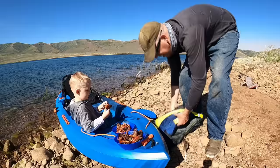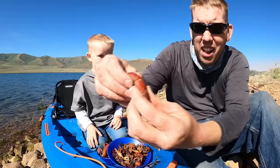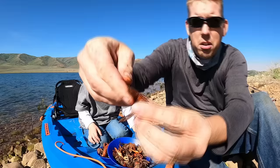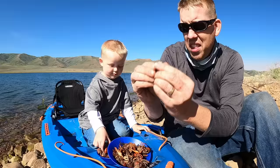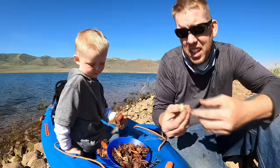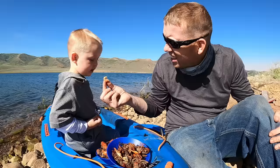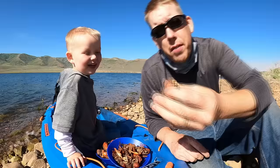You ready to eat some crawfish? Let me show you how. Grab their tail and pull like that. Grab the tail fin and pull it straight out — sometimes you can pull the poop out that way. Then pop the shell on the side. Anything that's crunchy you just remove. There you go — a little bit of tail meat. You can bust the claws off too and bust the thumb off the claw.